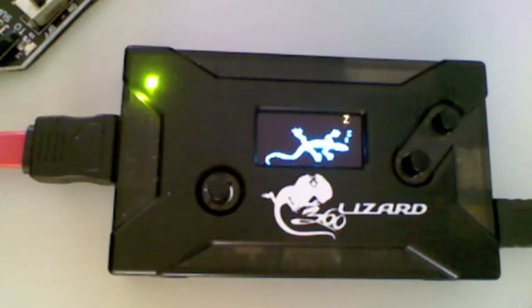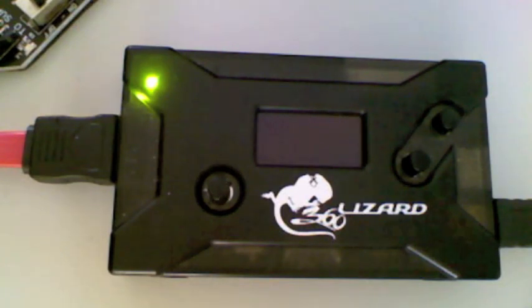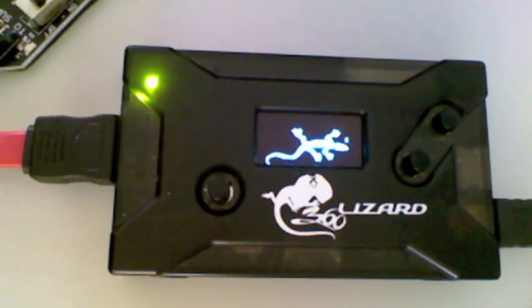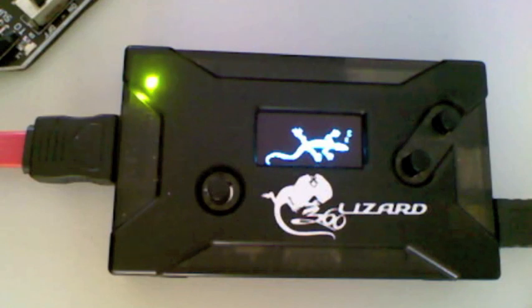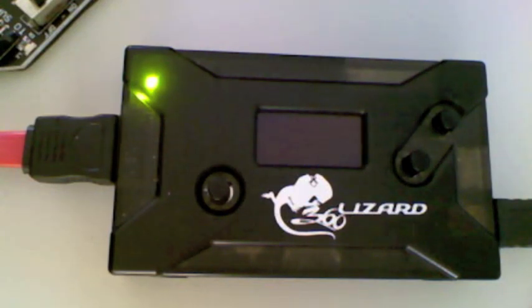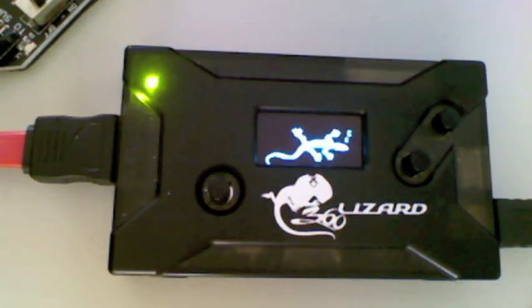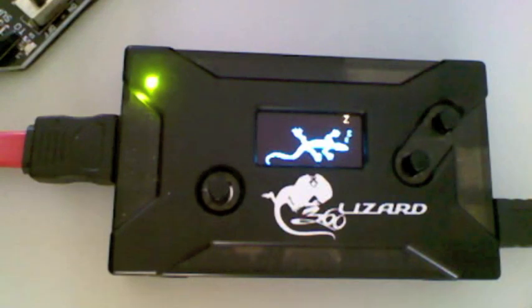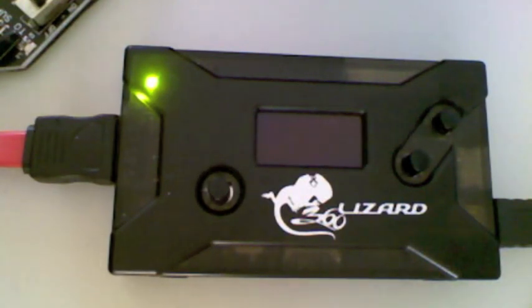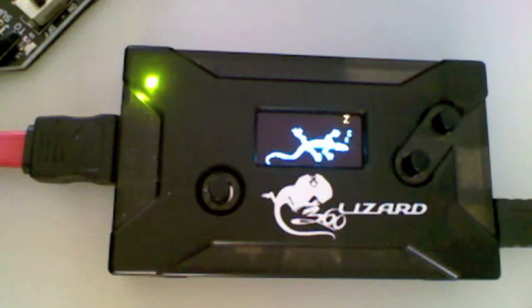In this first example, we're going to show you how to force the drive to enter vendor mode. At this stage, the drive is normal, so it's not necessary. You could currently use the Magic Key or the Jeremia method. But we just want to show you how to attach the Scorpion BenQ to the BenQ to force vendor mode. Remember, for this test, the drive is normal.